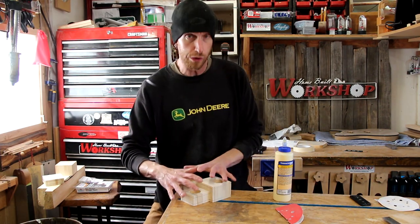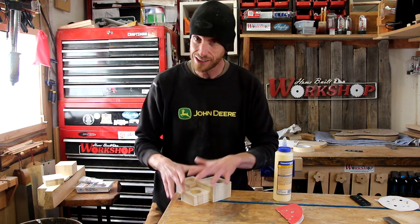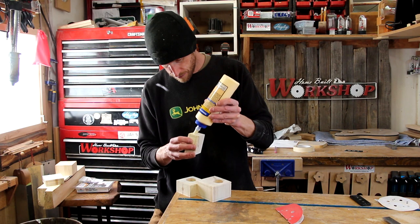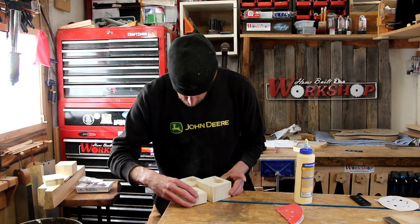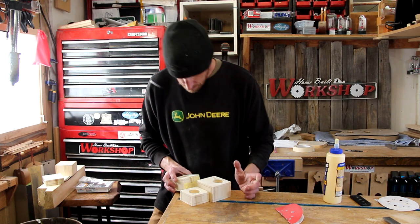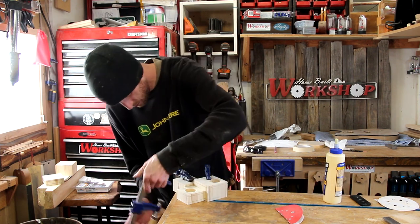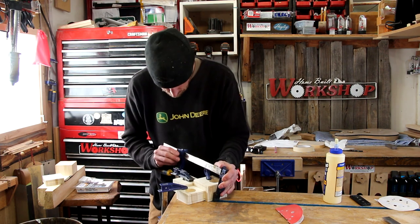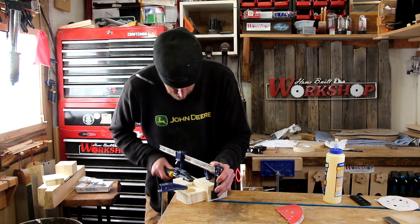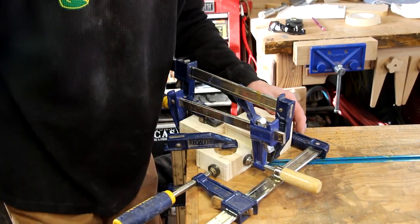Now I'm going to glue this thing up. I'm going to try to work right on the corner of the table — by using the corner I can get to this thing from all angles and get good clamp pressure. There we go, that ought to hold — let's let that glue dry.